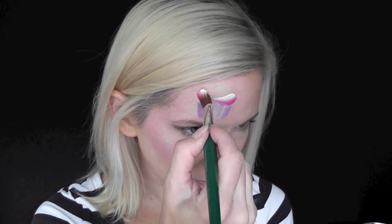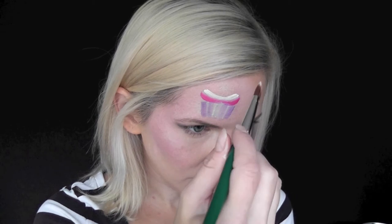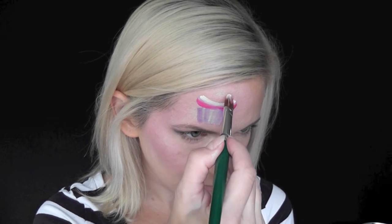I've just double loaded my brush and I'm pulling it in and twisting at the edge to make the frosting shapes.